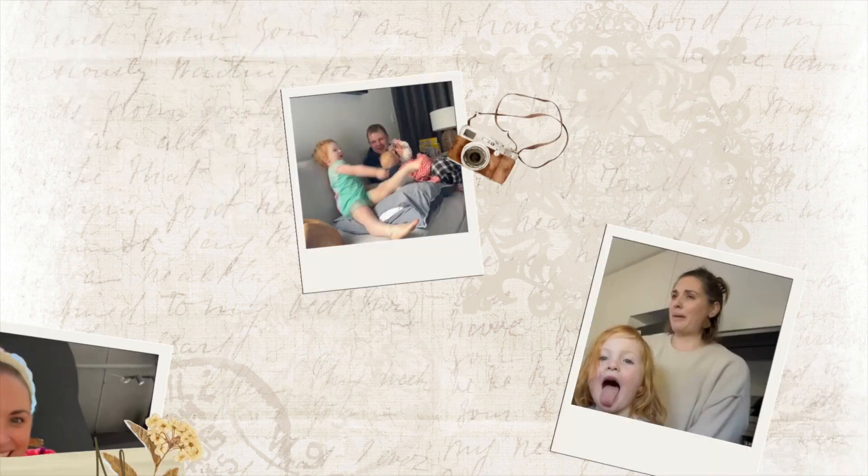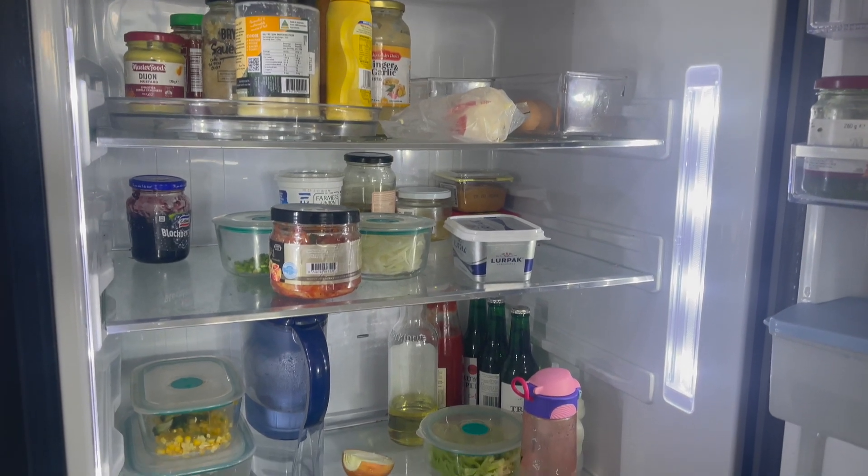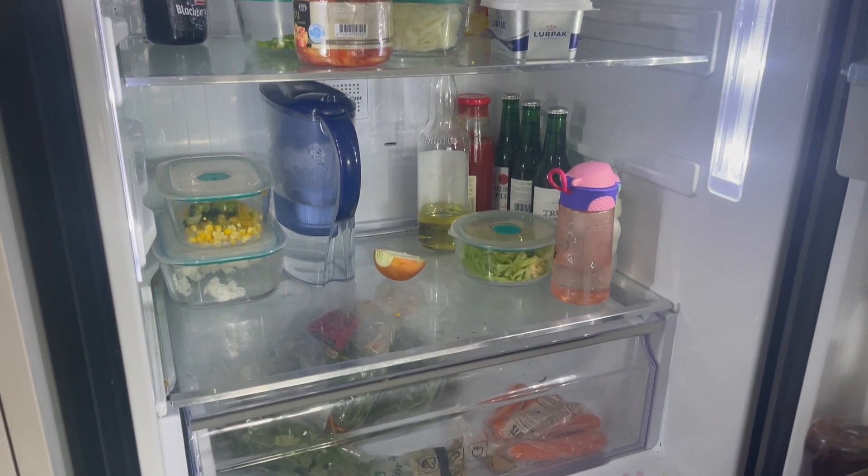Hey friends, welcome back to my channel. Thank you for being here — I so appreciate you coming back and watching my videos. Today we have a challenge: we are going to see if I can clean my entire fridge, which desperately needs it and hasn't been cleaned in a minute. Judgment-free zone! I'm going to see if I can clean my fridge in the time it takes Alex to run to the store and come back. He's taken both children, so that gives me a bit of extra time. Clock is ticking — he just left, so let's jump in!